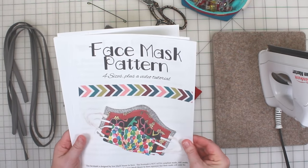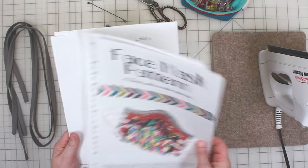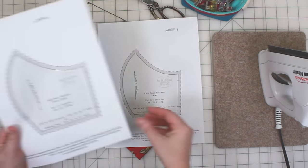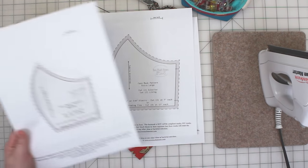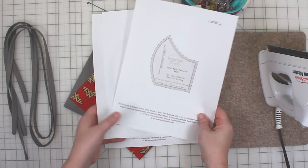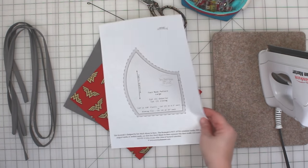This pattern has four different sizes. Each size has a separate PDF with unique assembly measurements on each pattern piece. I've linked the pattern in the description of this video. For this video tutorial I'll be making the large size which fits my own face.